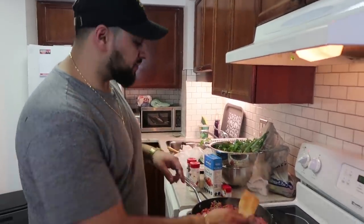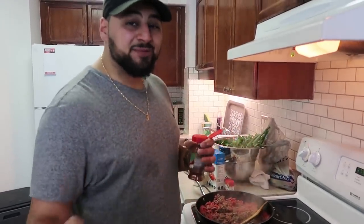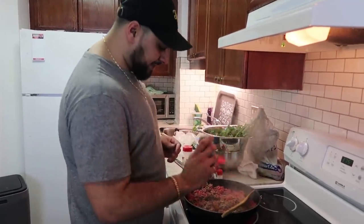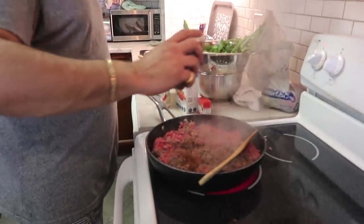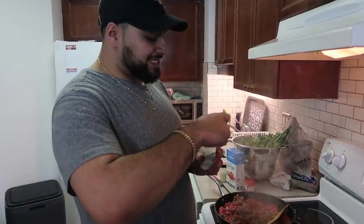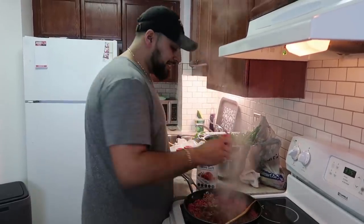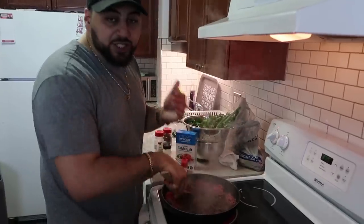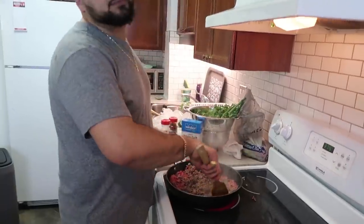Our meat is well underway. We're going to be adding a couple of dry ingredients to give it that taco flavor. We're going to start off with chili powder — give it a good shake. As well, we're going to be adding some onion powder, some garlic powder, and of course a little bit of salt and a little bit of pepper. Now we start mixing that up. I wish you guys could smell this because it is starting to come together — it is starting to smell a little bit like taco meat. Delicious.